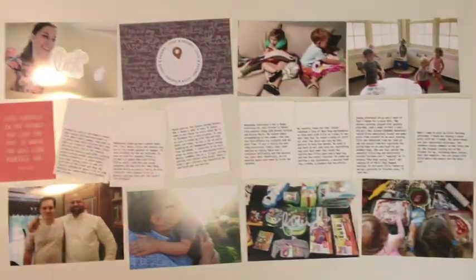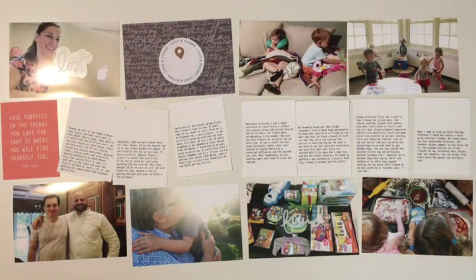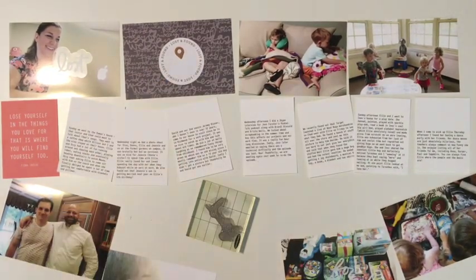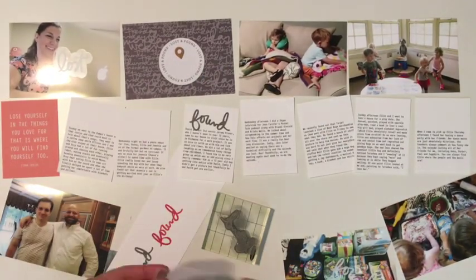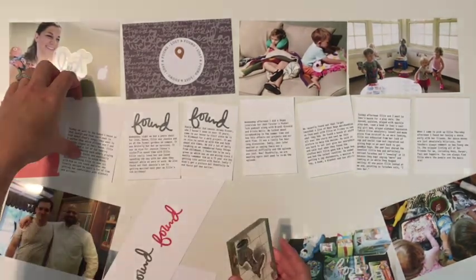I did all my journaling at work when I have some downtime — it's easier to do and I don't waste time in my craft room when I actually can be around the products. Then I printed them out on three by four cards and decided I was going to stamp "found" or "lost," whichever the story is, on top of each of them.